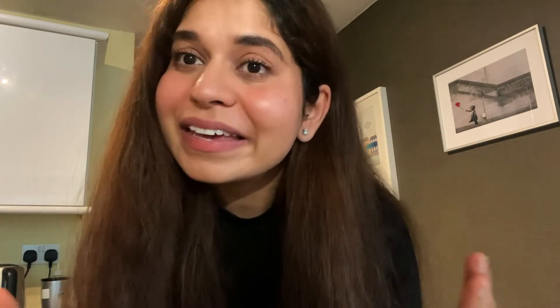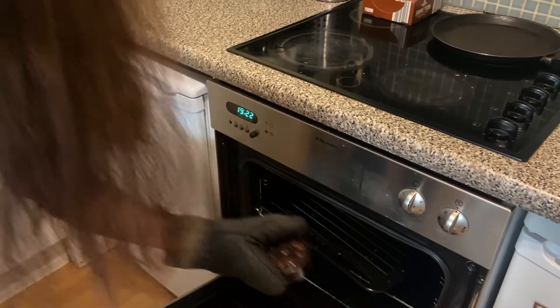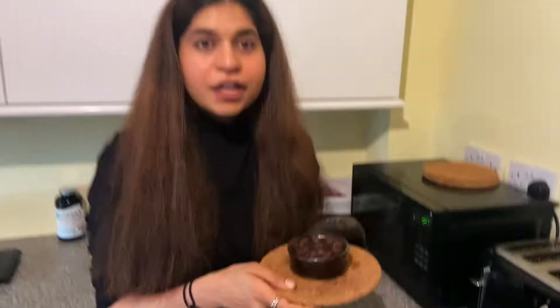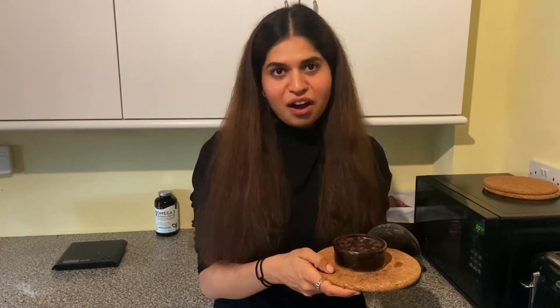This is a recipe that everybody needs, especially women on their periods — go make it ASAP. You know what the hardest part is? Waiting 20 minutes while your brownie bakes. My brownie is finally ready — be careful taking it out, you can hurt yourself. Look at that beautiful brownie! I think the cacao powder also works as a raising agent.